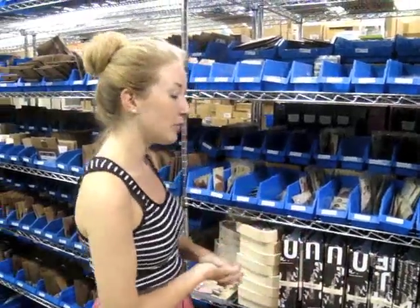Hey guys, this is Jamie Sorenson here at Two Peas in a Bucket with another weekly warehouse walk showing you new arrivals in the warehouse. Congrats to BakoGirl66 — you are our winner from last week, so a box of goodies will be sent to you shortly.